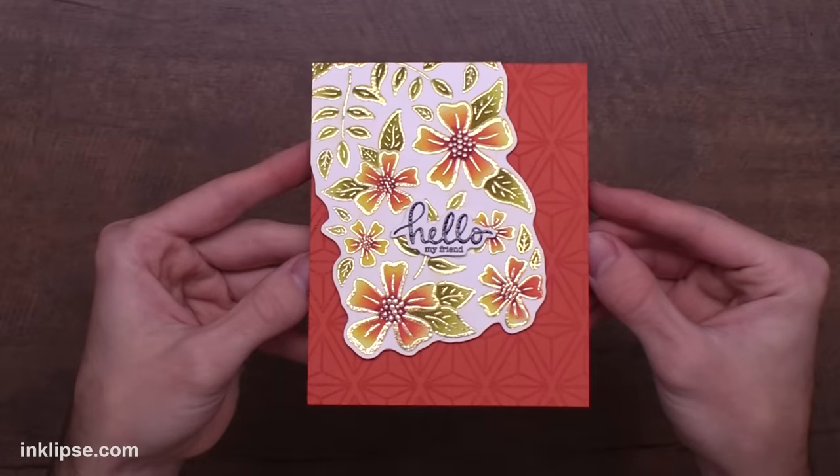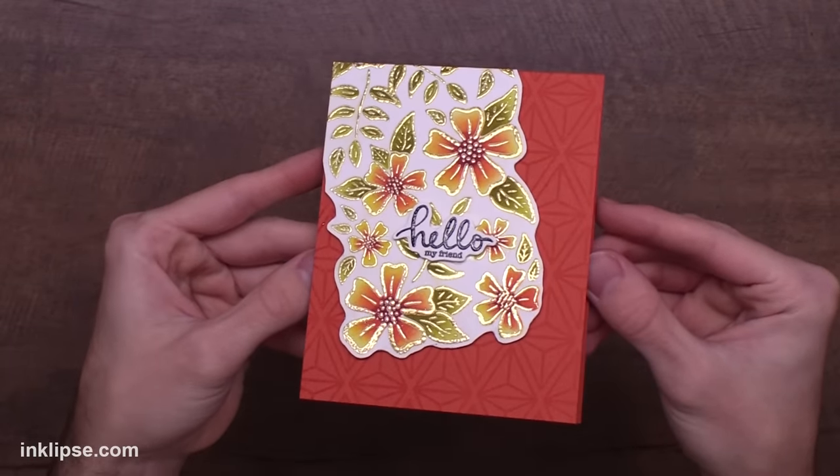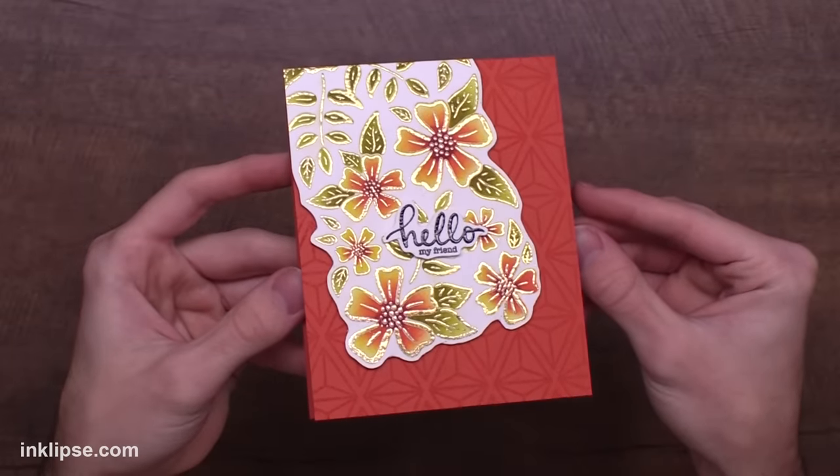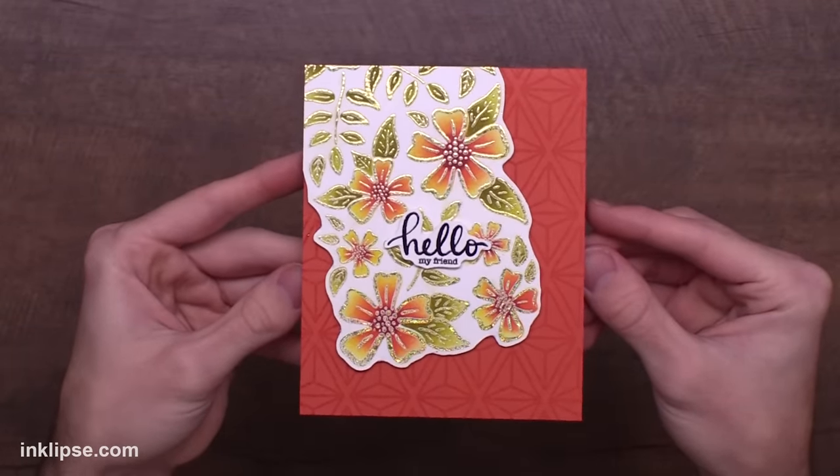Here's a closer look at that finished card. I love how easy it was to color in those images with the stencils and I also think it's amazing that we're able to foil our stamped images like this. It's just so stunning.